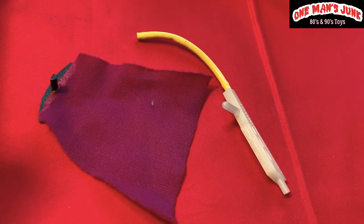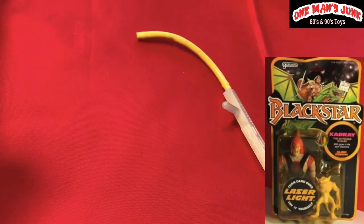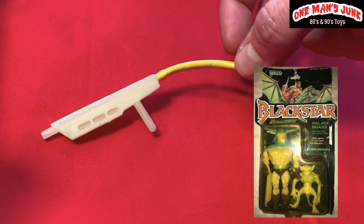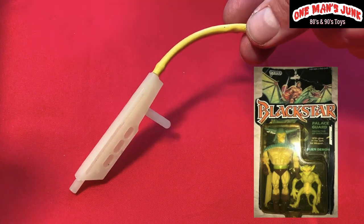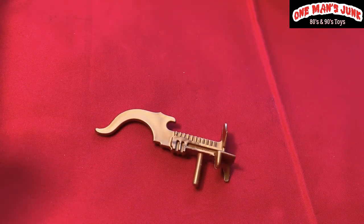Moving on, we've got two very nice vintage pieces packaged with Filmation Black Star — which actually came before He-Man, although most people think it's a knockoff. This cloak I believe goes to Overlord, and this accessory here is pretty sure packaged with the palace guard. These glow-in-the-dark accessories are becoming increasingly difficult to come by — as I would know, being a glow-in-the-dark collector.